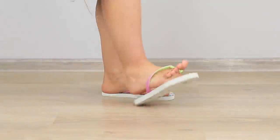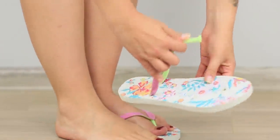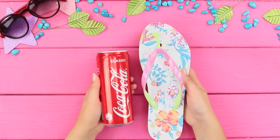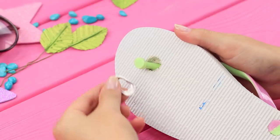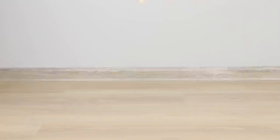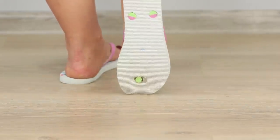Flip-flops always break at the worst possible time! So what do I do now — go home barefoot? Don't worry! A soda can will come to the rescue! Remove the tab from the tin can and put it on the rubber strap. It secures the strap on the sole and the flip-flops are ready to be worn a little bit longer. That's better!